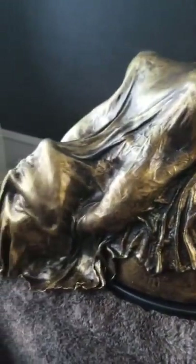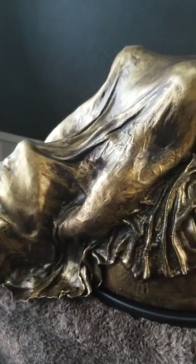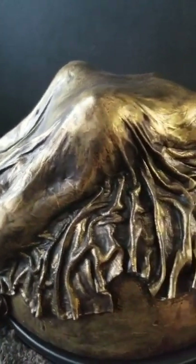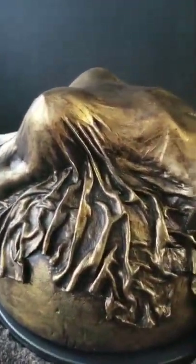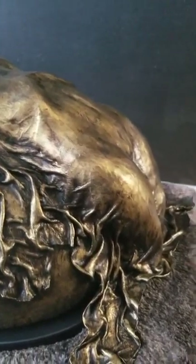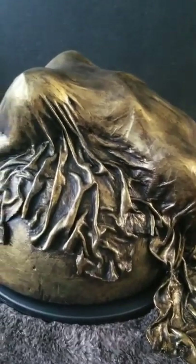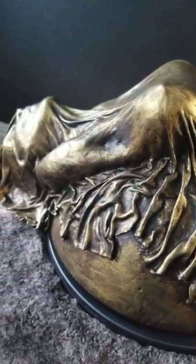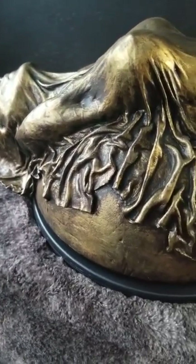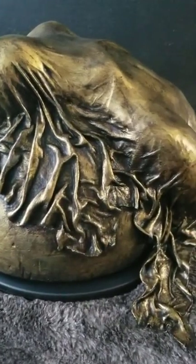Art is very subjective, and every person that's going to look at this is going to see something different. Sometimes I just like the work to speak for itself. I don't always feel like I have to inform the viewer of what it means or what it is — I just want you to make up your own mind.